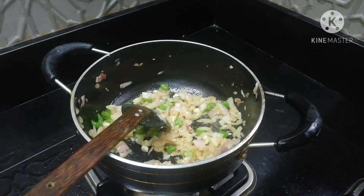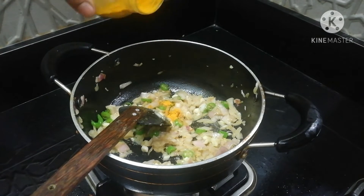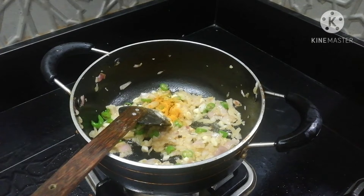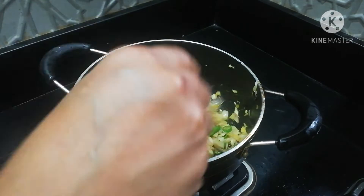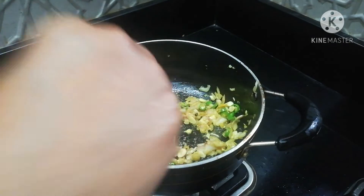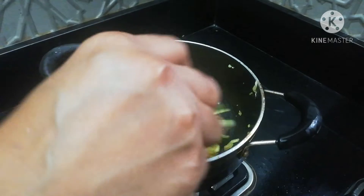Now we have to cut the two sides. I have already done it. I am not sure how to cut it. Now we have to cut the two sides.